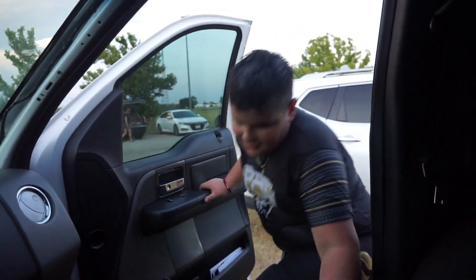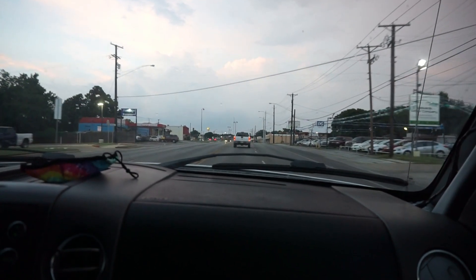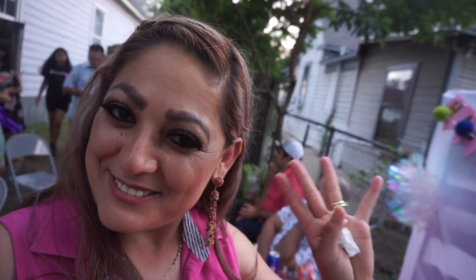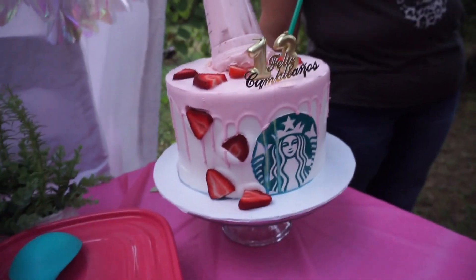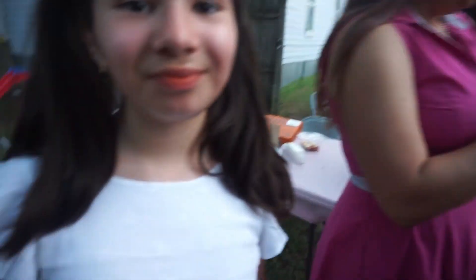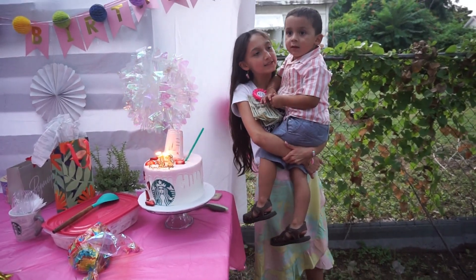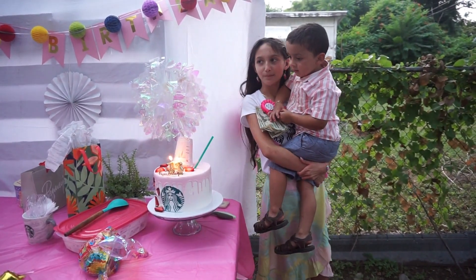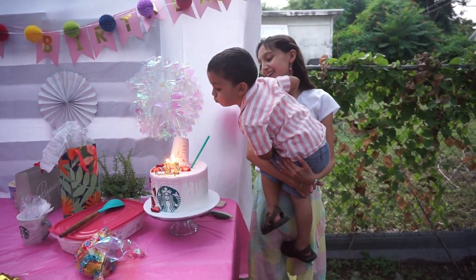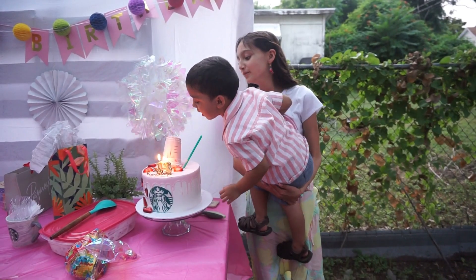Before I end this video I did want to take the time and wish my little cousin Larisa Ortiz a happy happy happy 13th birthday! She had this cute Starbucks-themed birthday party. I hope you enjoyed your day just as much as we enjoyed being there with you to celebrate. Guys, this is the end of the video — I hope y'all enjoyed it. If you'd like to see more content like this please leave me a comment below or just stop by to say hi. If you like the video make sure you like and subscribe, and I shall see you in the next one. Stay positive!